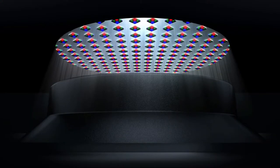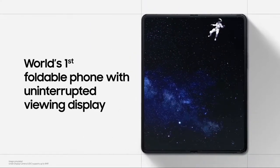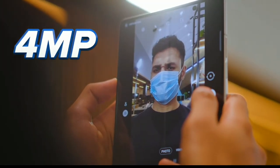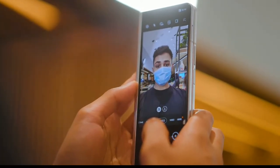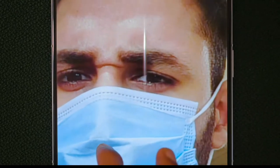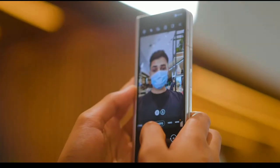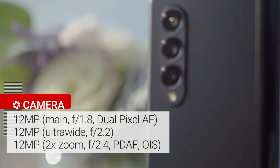The device is the first foldable with an under-display camera, but it's only four megapixels — soak that in, four megapixels. And to be honest, the photos coming out of this under-display camera are actually terrible.